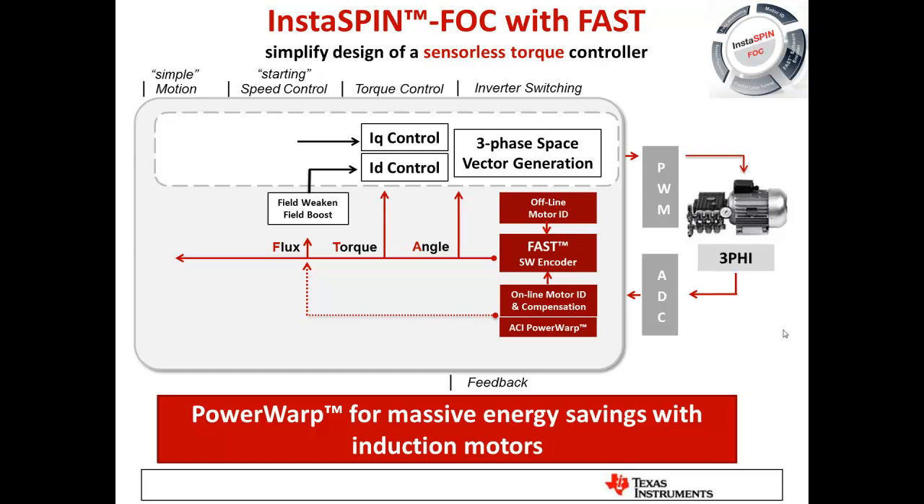A good example of field weakening is a washing machine, which needs to move a large load at low speeds for agitation, but needs to move a smaller load at much higher speeds during the spin cycle. We also have a special mode for induction motors called Power Warp, which gives massive energy savings — I'll cover that shortly.